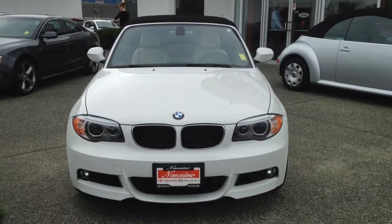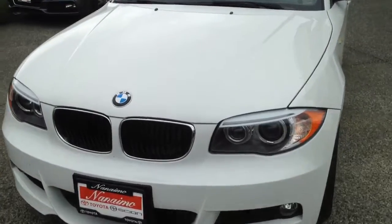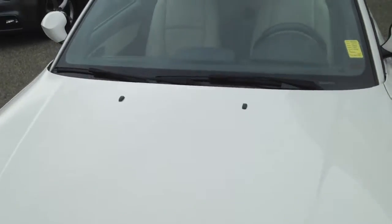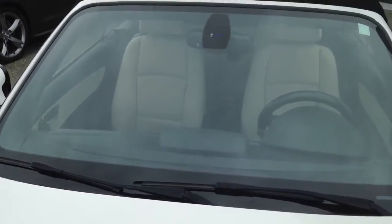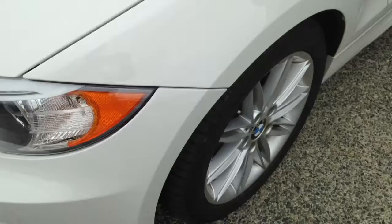Good morning, Jim. This is a video of the BMW that we spoke about this morning. I'll walk up to it and let you see that there are no chips in the glass, the roof is in good condition, and down this side — driver's side.